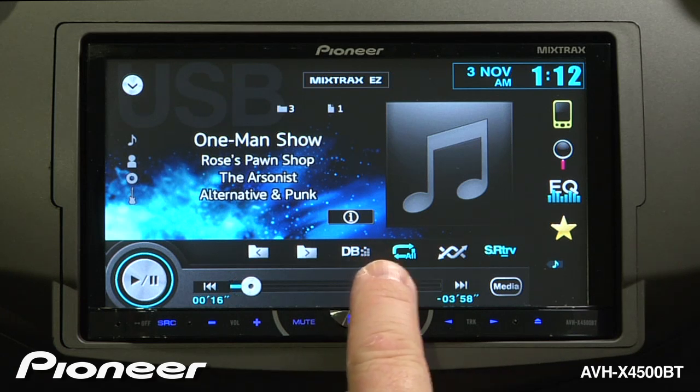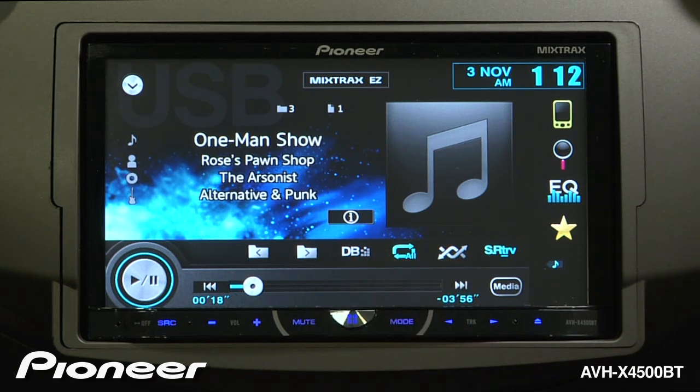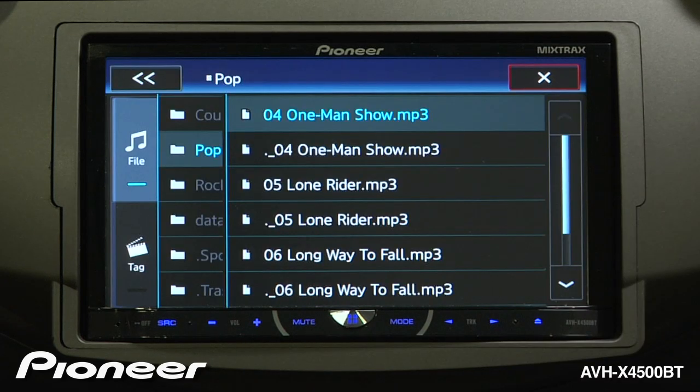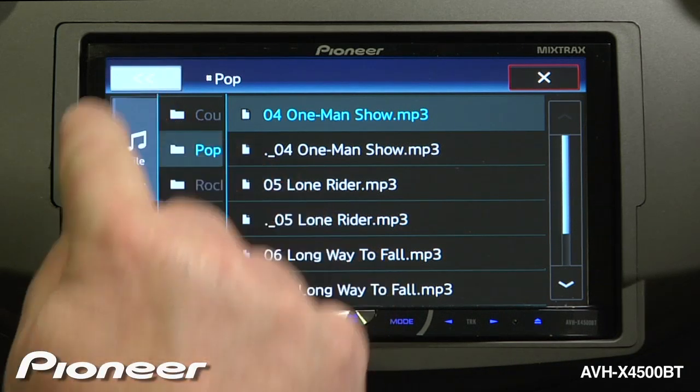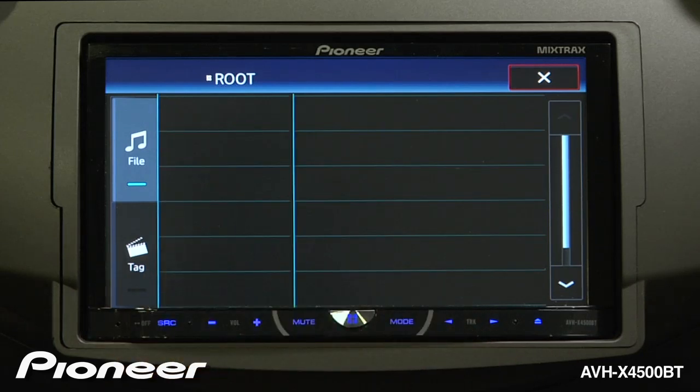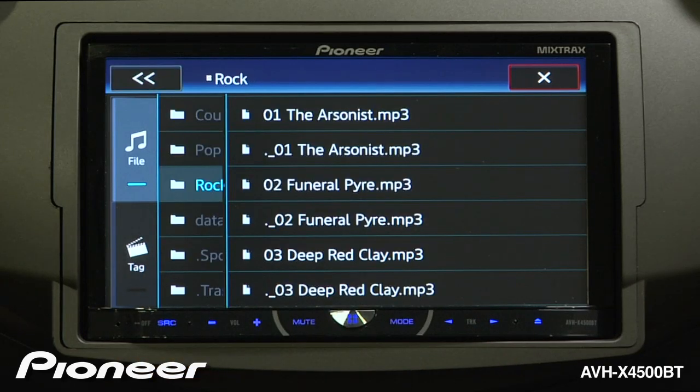Your repeat and shuffle commands are here and here. To navigate the music stored on your device, you can touch the magnifying glass button. Here you can see the files in the file structure that you created on your device. You can go to a particular folder and choose a song inside that folder.